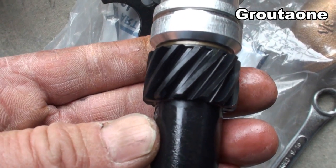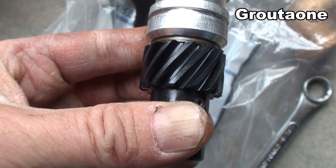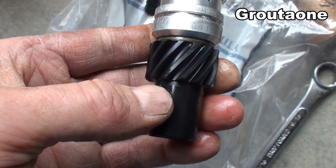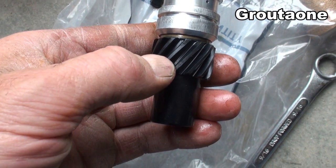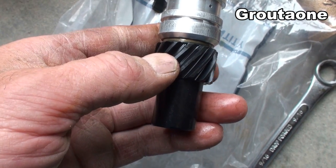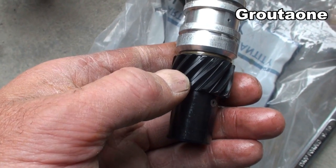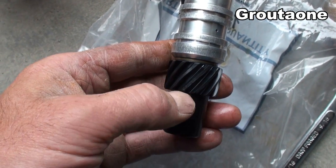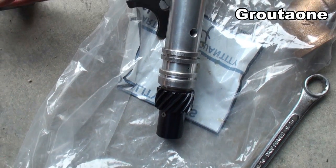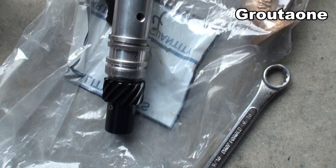If you ask me, that gear looks pretty much brand new. Like I said, my first choice is really a two-piece cam, but this evidently works pretty good. This thing was spinning one of those Moroso billet oil pumps, which is a pretty big load — some guys might tell you not to run a big oil pump on these kinds of gears because you could tear teeth off. But it's worked pretty good for me. That's a nice look at that polymer gear.